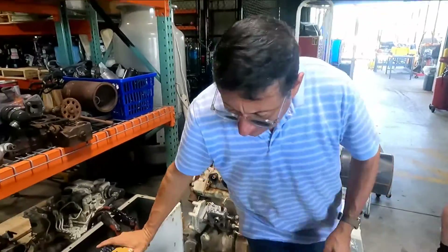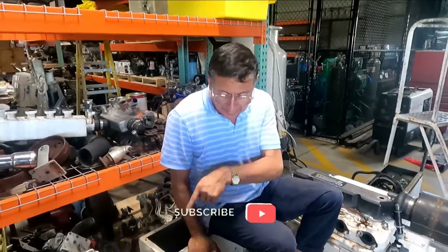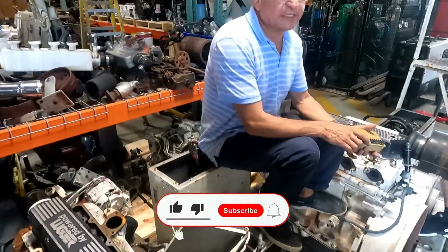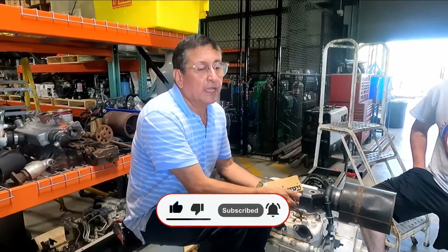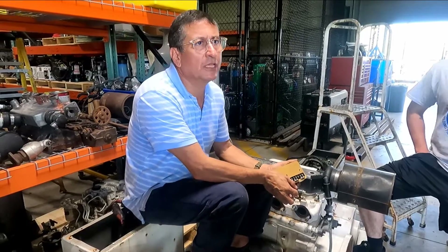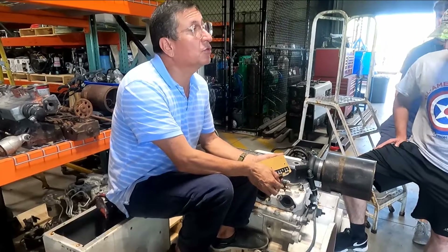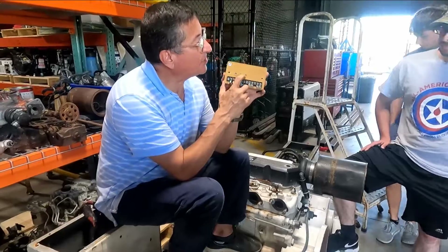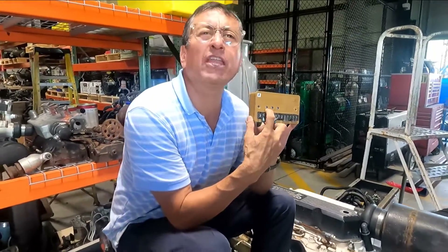A customer called and said specifically for this port side generator: the generator has two phases, and one phase is 60 volts AC and the other is 80 volts AC. I said that's not good, that's too much. He asked if he could adjust the spot voltage on the voltage regulator, and I said no.